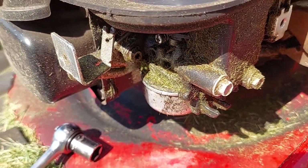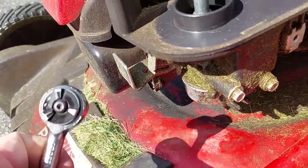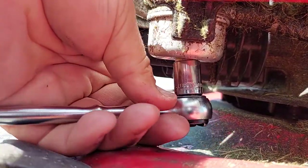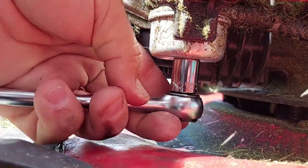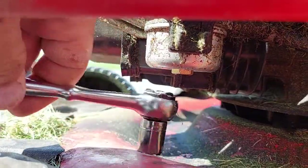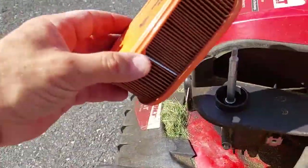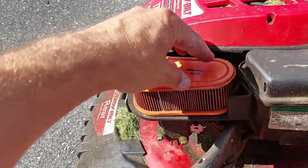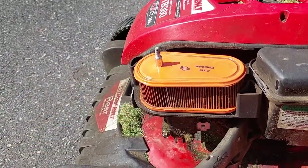Take your ratchet and tighten it — but don't tighten it too tight. The bowl is back in place. Make sure you put the air filter back on. We didn't really need to take it off other than to clean it, because we're going to try the mower now.